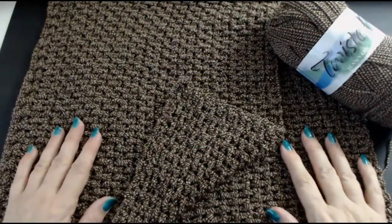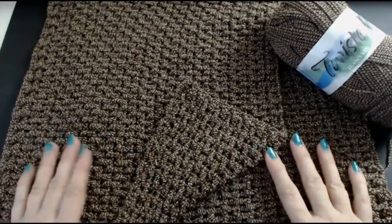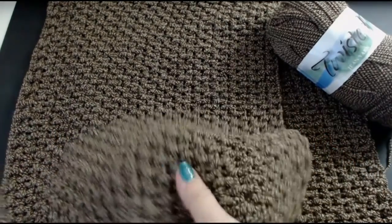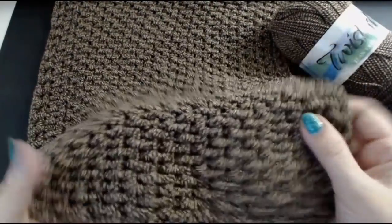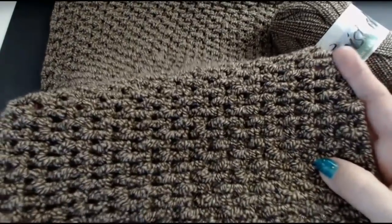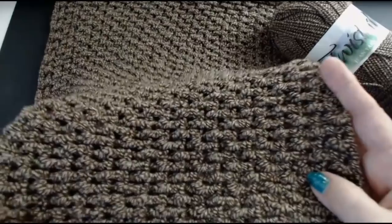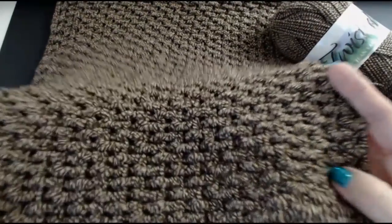Hello everyone and welcome back to my channel. I'm in the middle of making this blanket and I thought you would like to see it before I've even finished it so that you could start making one as well. This is a super simple stitch and I'm calling this my man blanket. It's the first time I've actually made a blanket for a man.